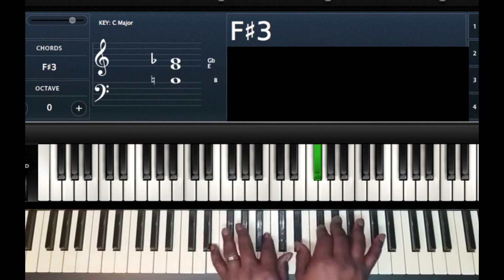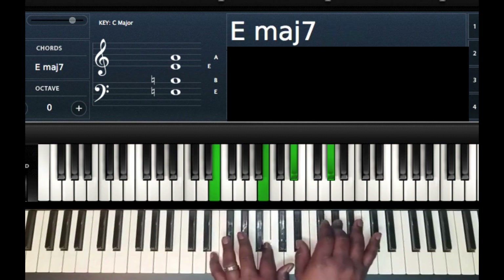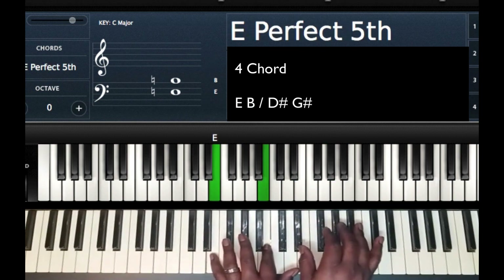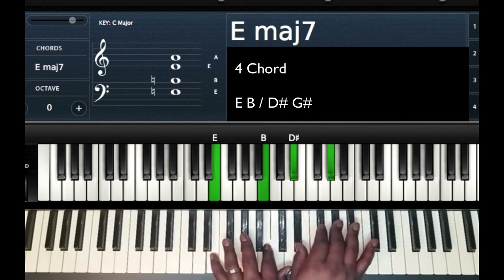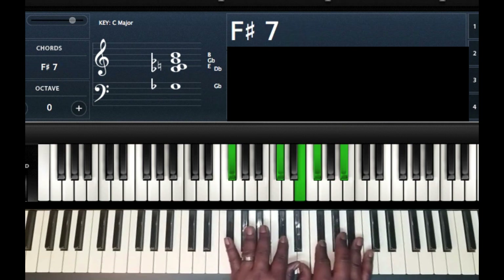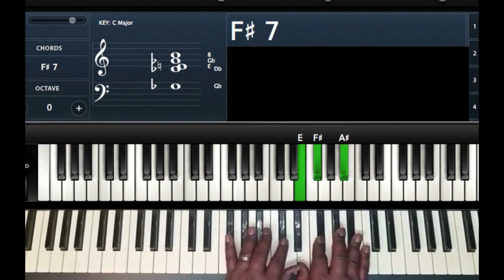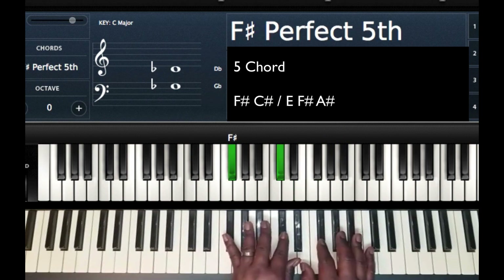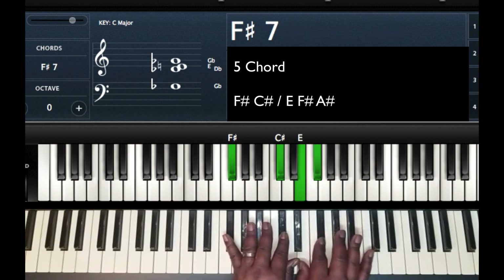The next chord — I'm going to play an E major seven. Left hand: E, B. Right hand: D sharp, G sharp. That's my four chord. My five chord, I'm going to play an F sharp seven. F sharp and C sharp on my left hand. Right hand: E, F sharp, and A sharp.